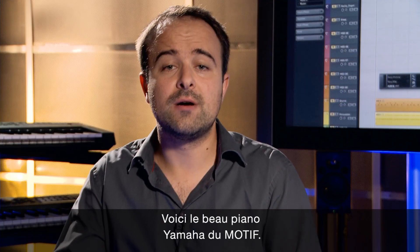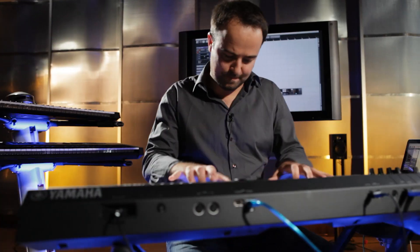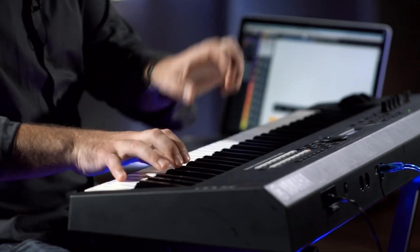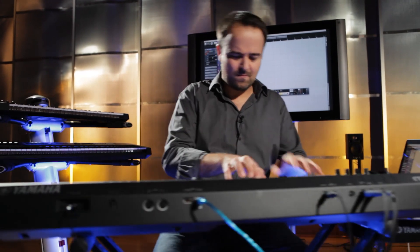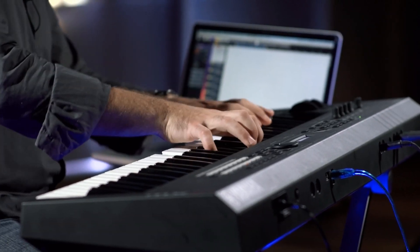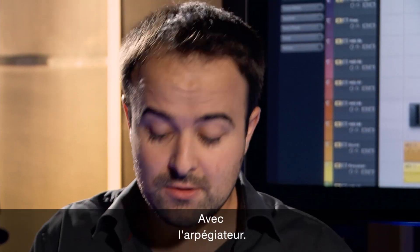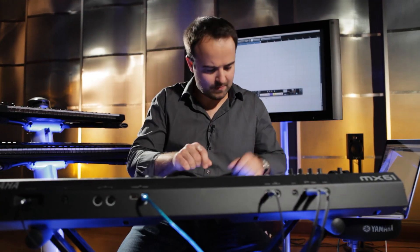This is the nice Yamaha Motif piano sound. A nice crunchy Fender Rhodes. Guitar. Arpeggiator on. Great strings.